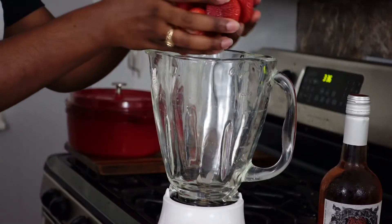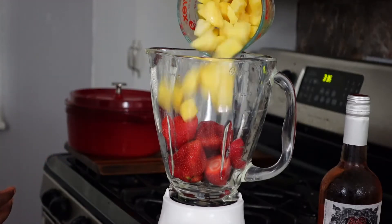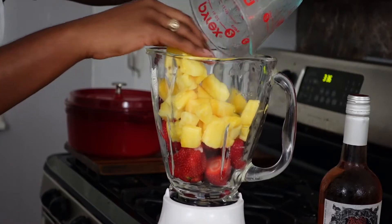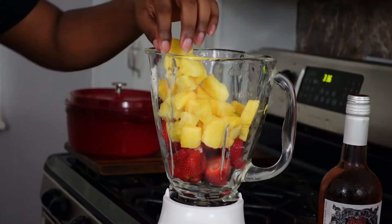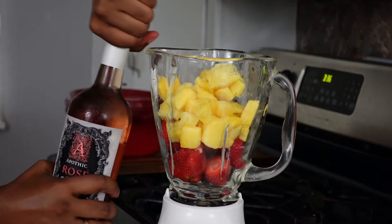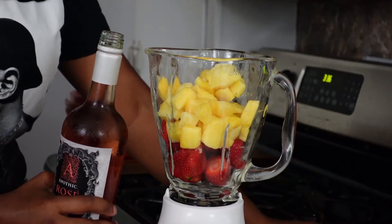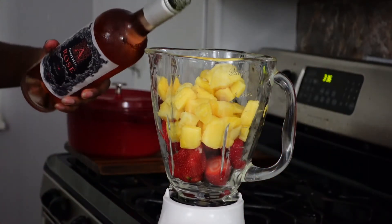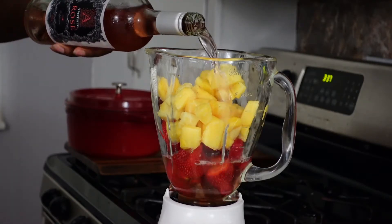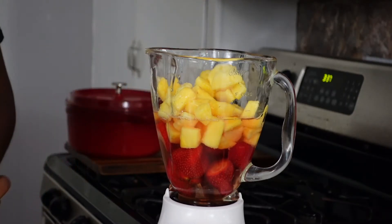Add the strawberries to your blender, followed by your pineapple chunks. My blender only holds about a half recipe at a time, so I'm using half the amount of strawberries, half the amount of pineapples, and then pouring in half the bottle of rosé. If you have a bigger blender you can probably make everything in one go; otherwise I recommend separating it into two batches. Now pour the rosé over top of the fruit, press the button, and let the blender do its thing.